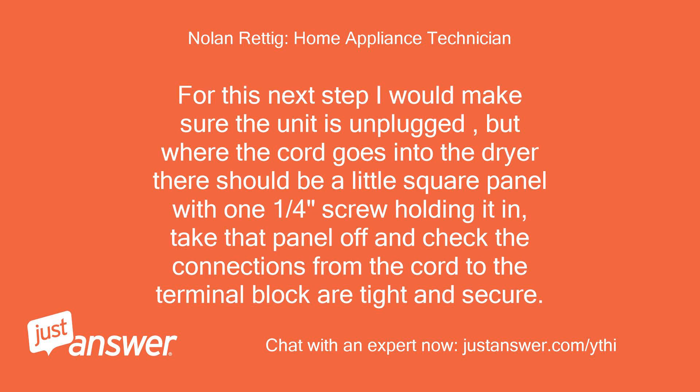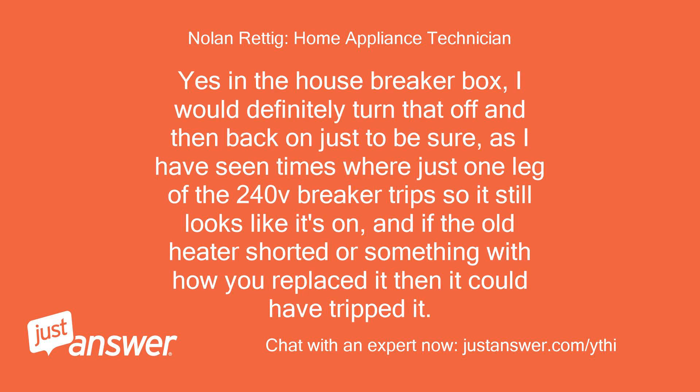For this next step make sure the unit is unplugged. Where the cord goes into the dryer there should be a small square panel with a one-quarter inch screw holding it in. Take that panel off and check that the connections from the cord to the terminal block are tight and secure. Yes, in the house breaker box — I would definitely turn that off and then back on, as I have seen cases where just one leg of the 240V breaker trips so it still looks like it's on. If the old heater shorted, it could have tripped it.